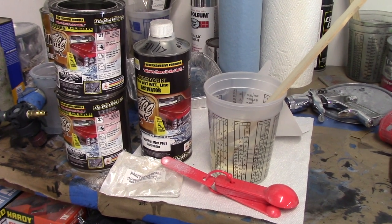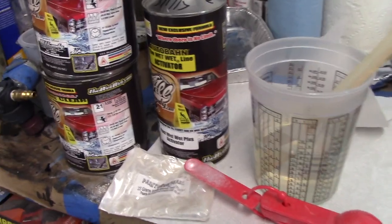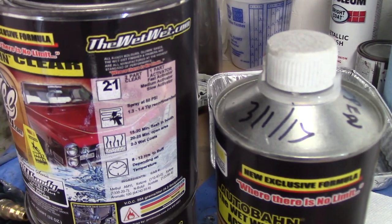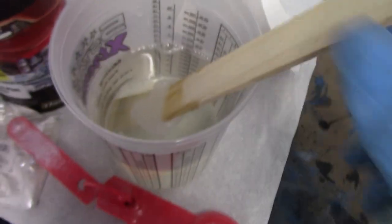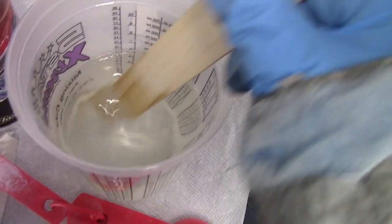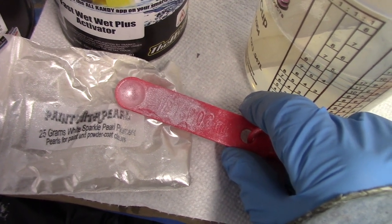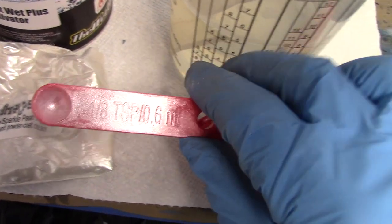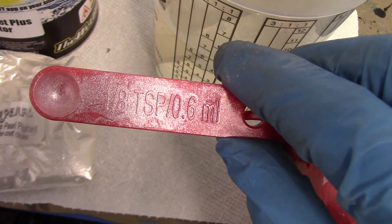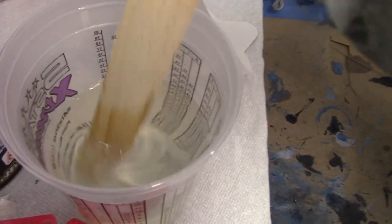Alright, this is going out to my man Tin. We're going to spray some Wet Wet Plus, already mixed up two to one — two parts clear, one part activator. Matt with Paint with Pearl hooked us up with this white sparkle pearl pigment ghost pearl flake.